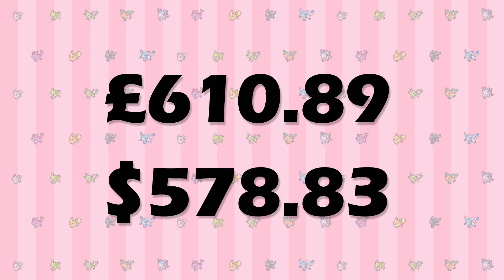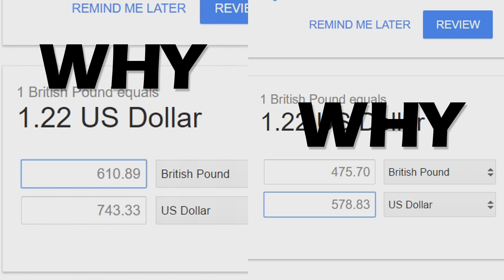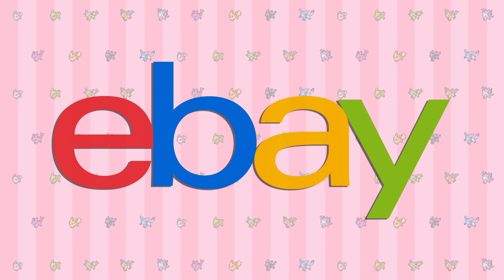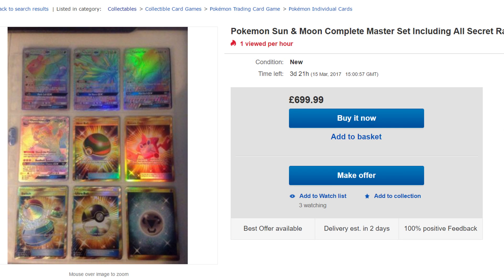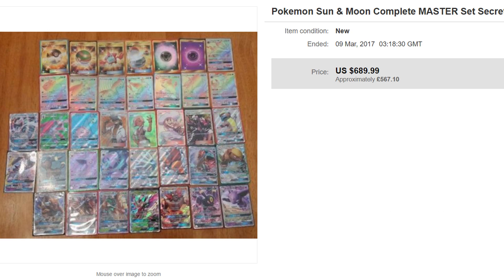The final Master Set total comes to £610.89 or $578.83. And when you convert using the exchange rate, it really sucks to be a card collector in the UK. Funnily enough, during this process I came across a few listings for complete Master Sets on eBay — £700, £725, $699, and $689. These may all seem like bad deals considering they're over my estimate, but 3 out of 4 of these are actually cheaper than my estimate in pounds — admittedly because they're all in the States. Even though these listings are more expensive than the value of the individual cards in the US, I'd still say they're good value because of the convenience.